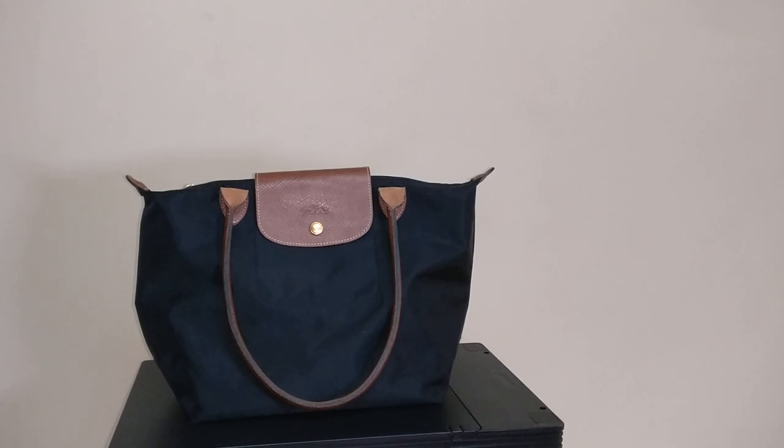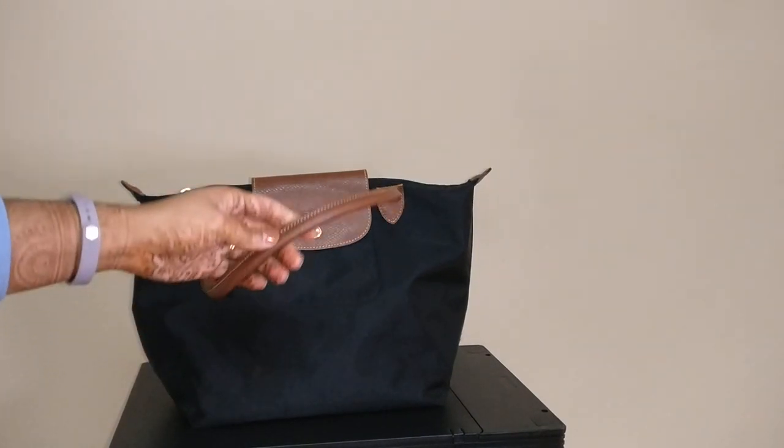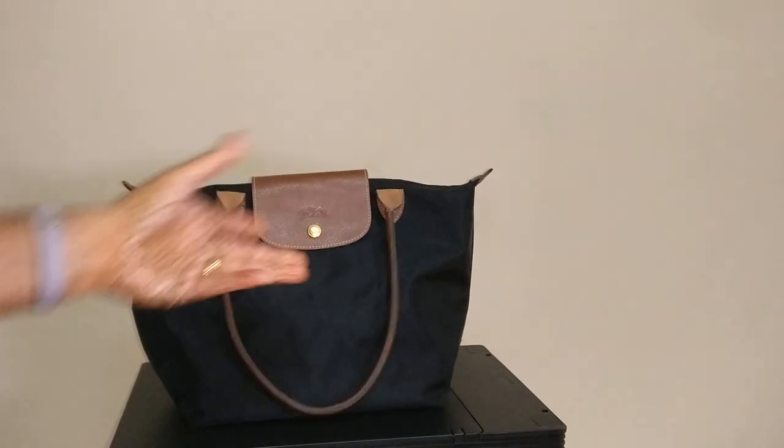So this is my small Longchamp Le Pliage tote. I got it from Poshmark — I have a video of the unboxing. I got it for a great deal and I have recently been using this on a trip. I love this bag. I think it's a really great size, really comfortable. The shoulder straps actually mold to your shoulder really well, which surprised me because I thought rolled leather straps would be super uncomfortable, but they're not.